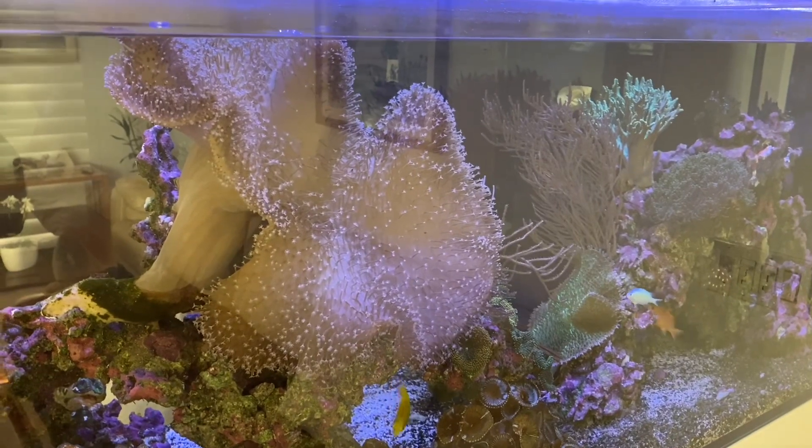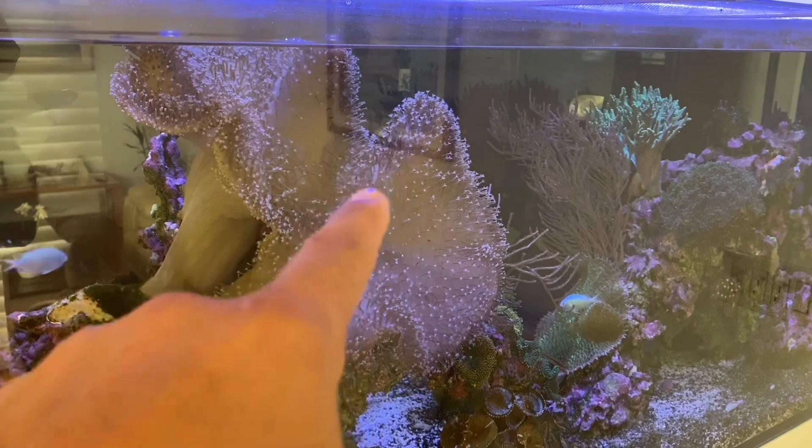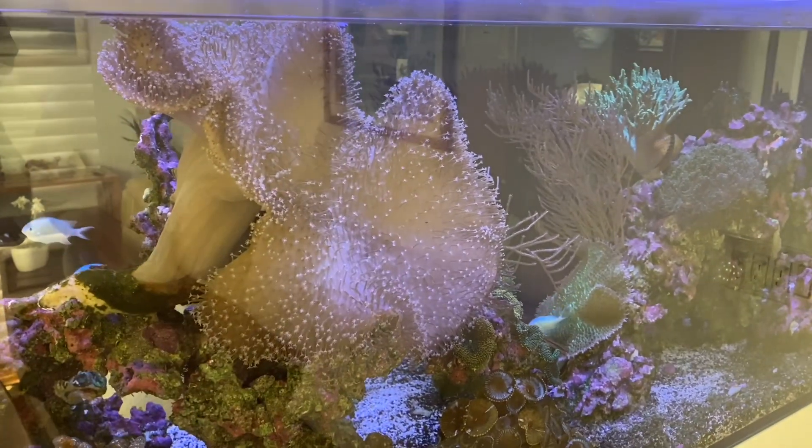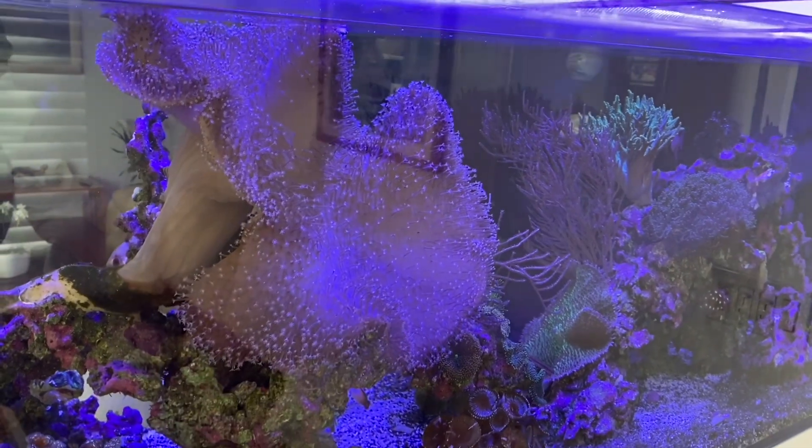The plan for today will be to cut from this area all the way to there, and that should balance it out and prevent it from leaning over too much. This should also allow the corals on the bottom to get a lot more light.